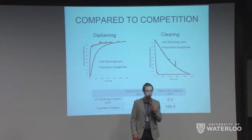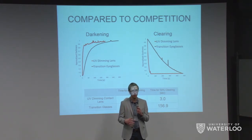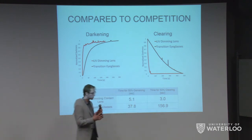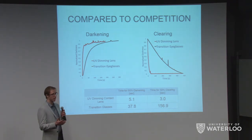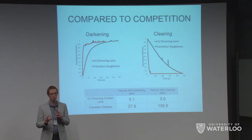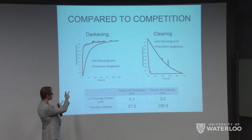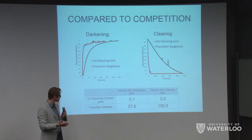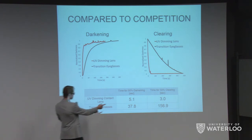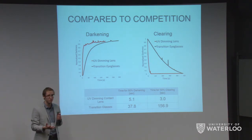As Matt mentioned, one of the biggest competitors to this product would be transition glasses. We compared the transition times between transition glasses and our contact lenses by putting both under the same UV light and measuring their darkness as a function of time, normalized to their maximum darkness. Our product, the red curve, transitions much, much quicker than the black curve, which is the transition glasses. Our results show they transition over 50 times faster. The 50% clearing time for our contact lenses is only three seconds, whereas for transition lenses it can be 157 seconds or more.